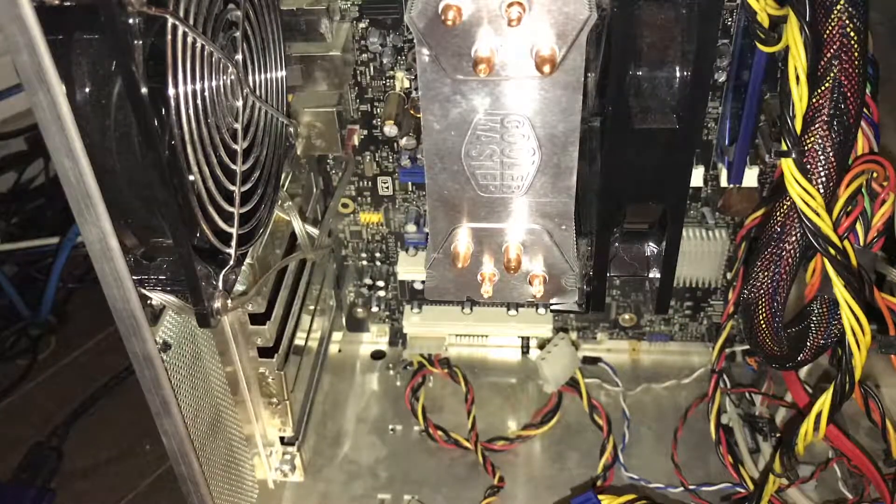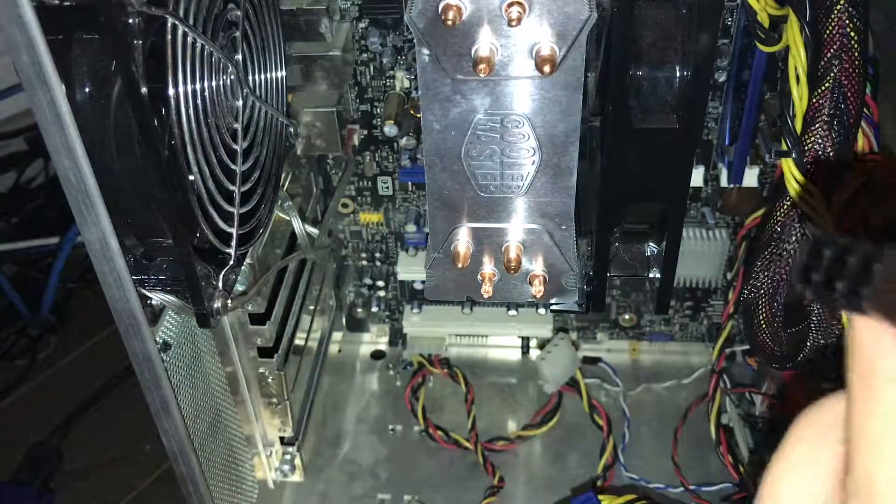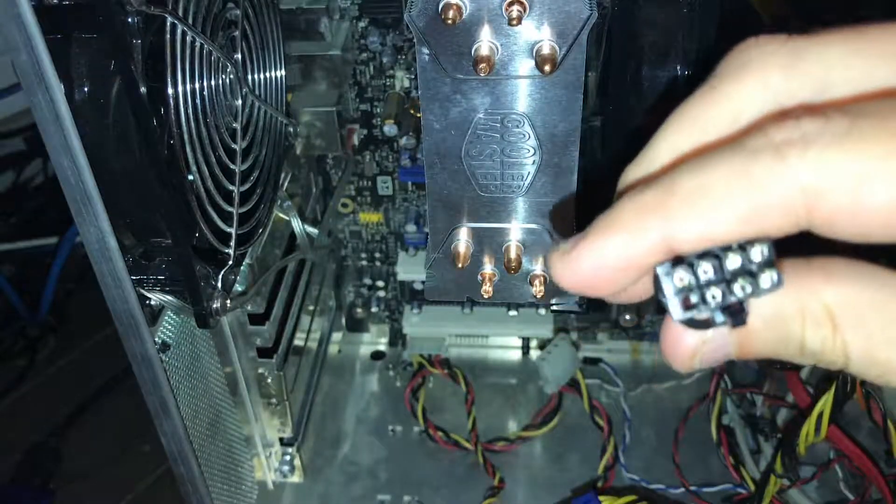We're going to go ahead and install the 960 now. Here's the adapter — it's a 6-pin to 8-pin adapter.